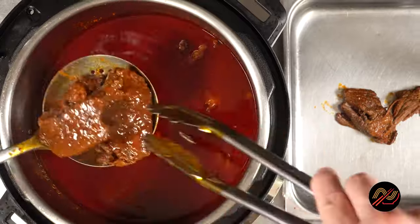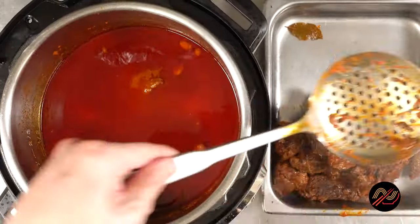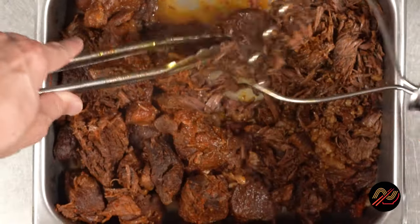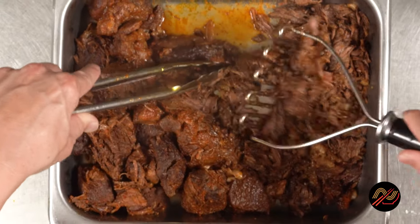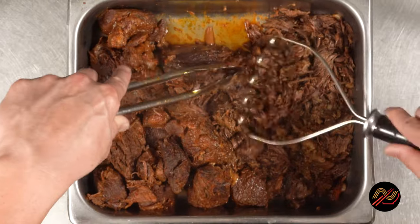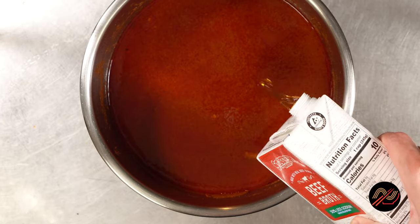Alright, once all the kids are out of the pool and those bay leaves have been discarded, all that's left to do is shred that beef. Give it a fine shred, and after you've taken a sample for quality control purposes, season with salt and pepper, then allow to cool completely before refrigerating.